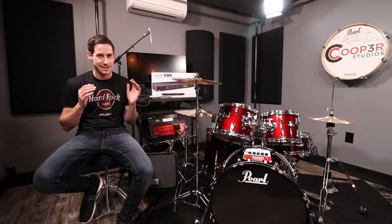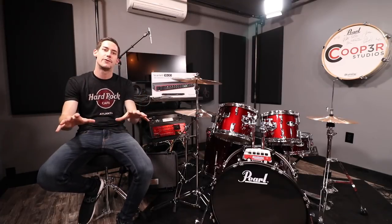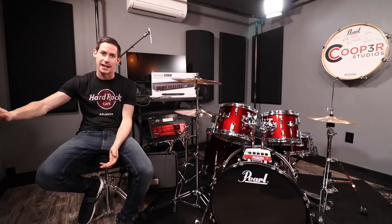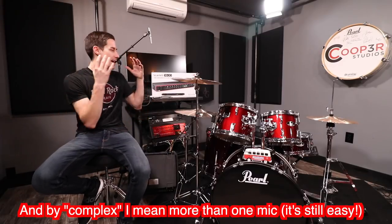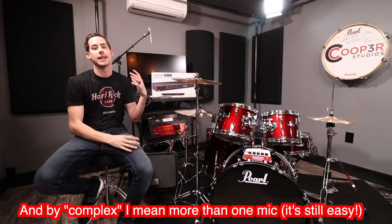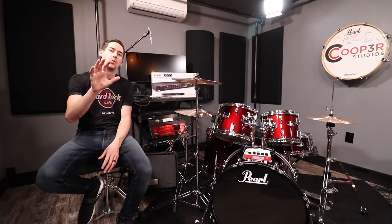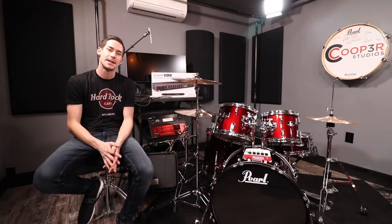Before I show you tips and techniques for recording your drums, let me talk about a few pieces of gear you're going to need. In its simplest form, recording your drums can be as easy as one microphone that does everything, or it can be as complex as needing an interface with multiple mic cables and mics, recording it like a true studio does.